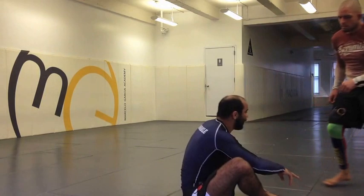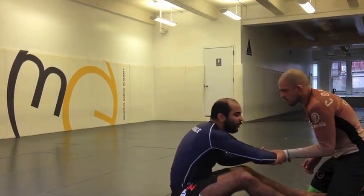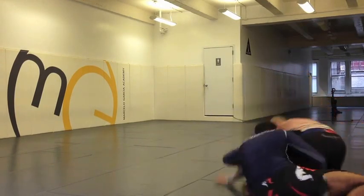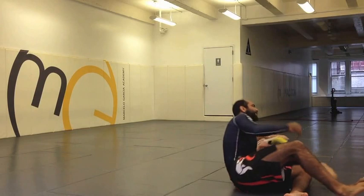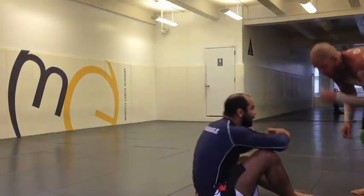Guys, I can do the same thing from the knees as well. If he's on the knees, I can always give him my forearm. He grabs it, I'm gonna open, open my leg, drag, go against his leg, like this. So it doesn't matter if he's standing or if he's on the knees — I can always make the trap.